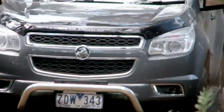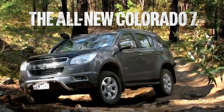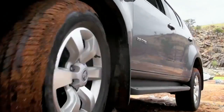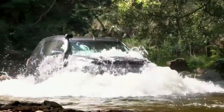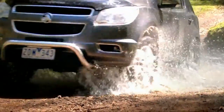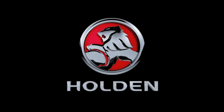Holden's toughest 4x4 ever has arrived. Introducing the all new Holden Colorado 7. It comes with seven seats as standard and it's loaded with serious off road grunt. You'll get three tonne towing and the awesome 470Nm Duramax diesel engine, plus an impressive wading depth and hill descent control — all for the hardcore adventurer. The all new Holden Colorado 7 is here. Take it off road at your Holden dealer today.